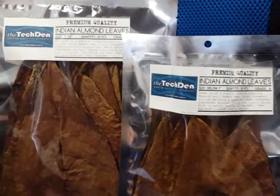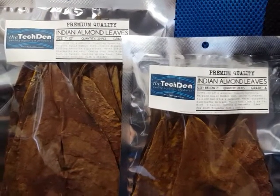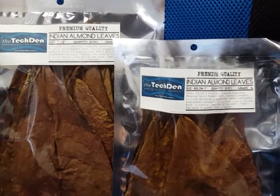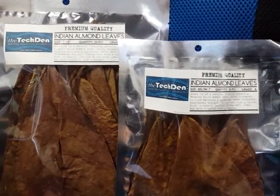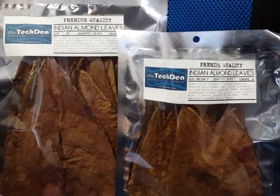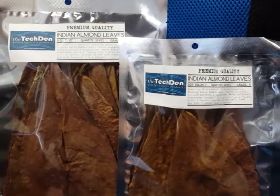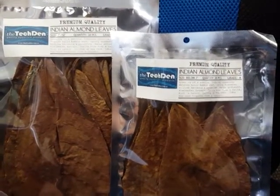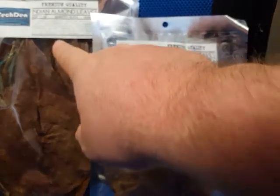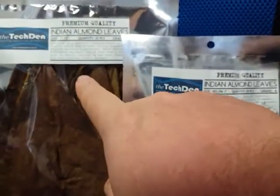We've just received our Indian almond leaves. It's taken us a little while to get a hold of them — we wanted to make sure the grade we were getting and supplying was one of the best qualities we could source. These are the premium A grade. At the moment we've got two different sizes: the below 7 inch and the 7 to 12 inch size.